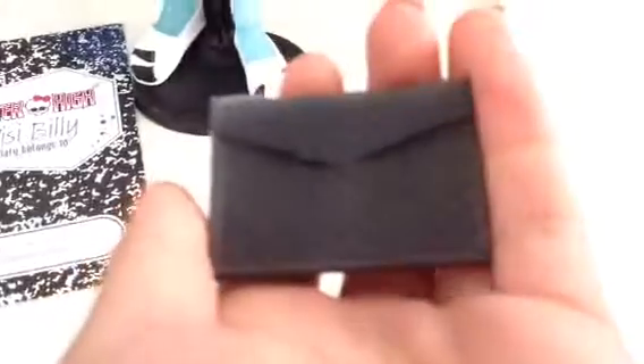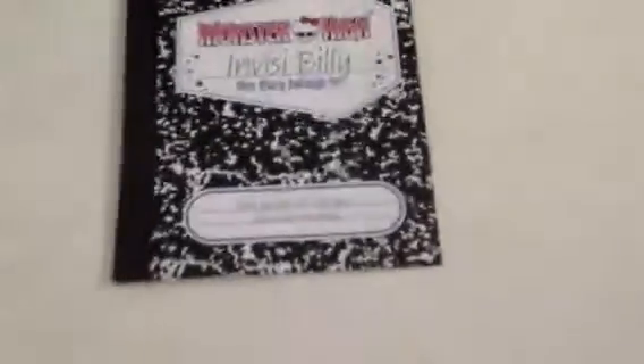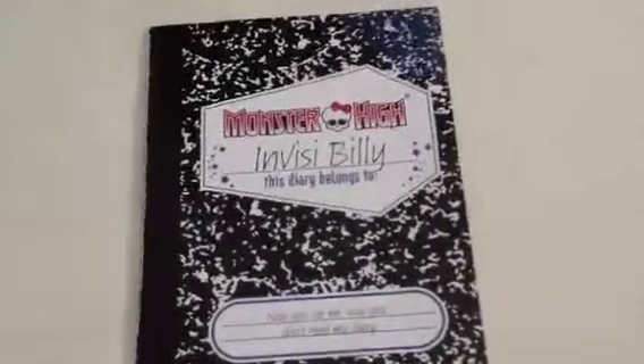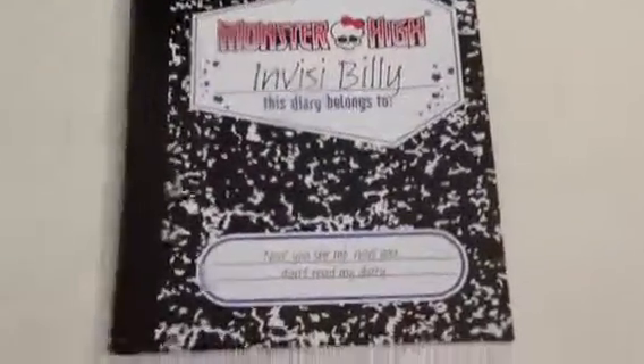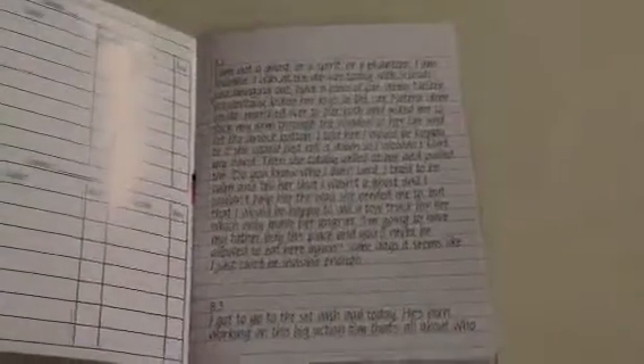Invisibility also comes with this transparent binder that does open, but I don't know if it's just my Invisibility — the binder is pretty hard to open. Now, his diary: he comes with a diary since this is his first doll. Here it says Invisibility, and here it says 'Now you see me, now you don't — read my diary.' I'm going to let you guys read it a little bit, so if you guys want to read, pause this video.